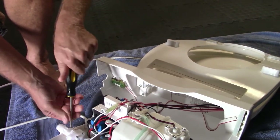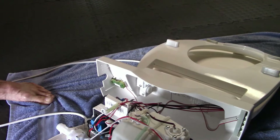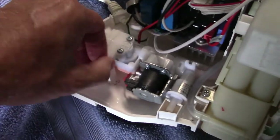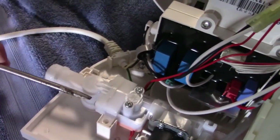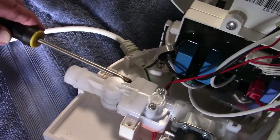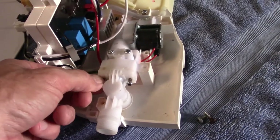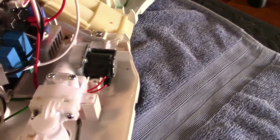Take these two screws out. Let me make sure that's on the screen. You take this screw out right here, and there's another one right here, then you're going to pull the Phillips screw out from here and here. Now that I got these two screws loose, you just pick this up — well, it's not quite all the way loose yet.